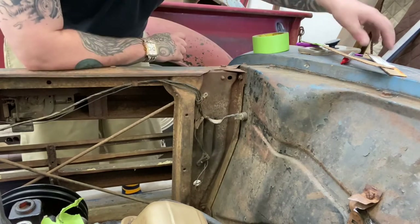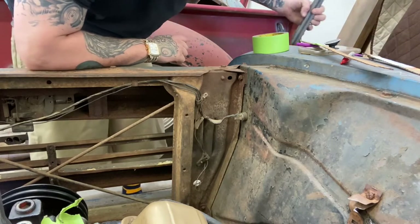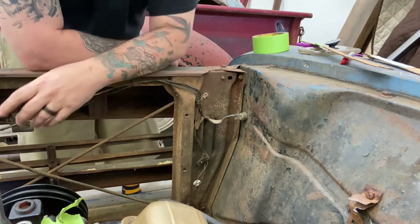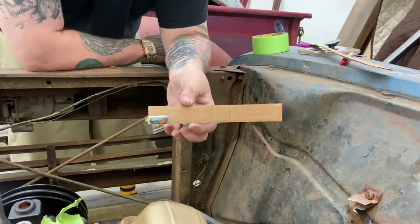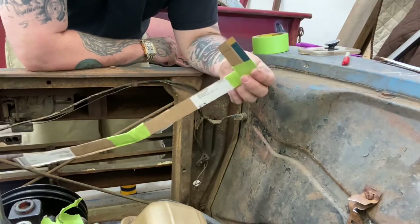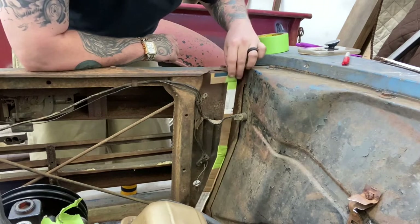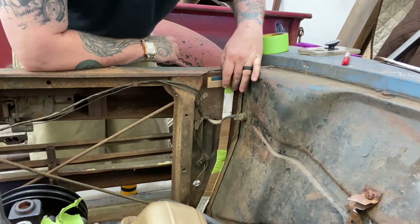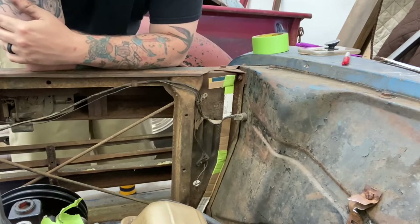I'm gonna use some square stock that I have laying around the garage — some nice heavy duty square stock. It'll be way stronger than what they did at the factory. I used some cardboard and cut it up the same width to make my template. Basically this is what one side is gonna look like. We'll tie it into the bottom of the whole assembly, weld it fast in, and it'll be nice and strong.